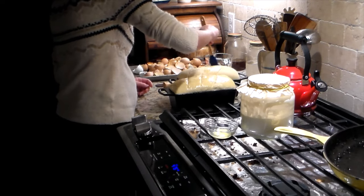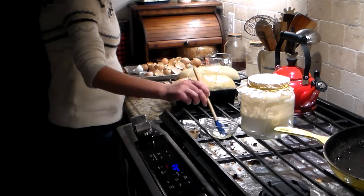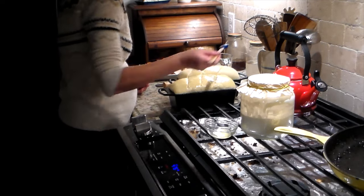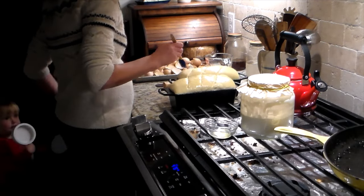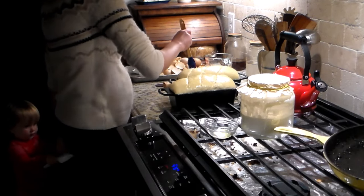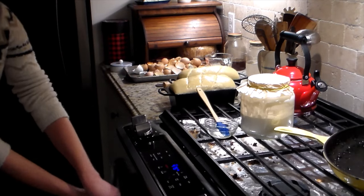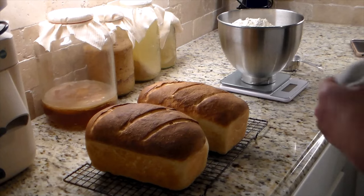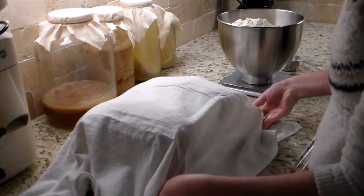I melted a little butter on the stove while the oven heated to 475 degrees Fahrenheit, then brushed it very lightly on top making sure the entire crust was evenly covered. I baked it for 20 minutes, checked at 18 — it needed a little longer, so I went the full 20. While it cooled on the rack I covered it with a towel, which helps trap moisture while cooling and keeps that crust nice and soft.